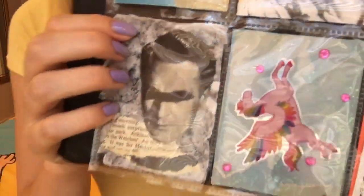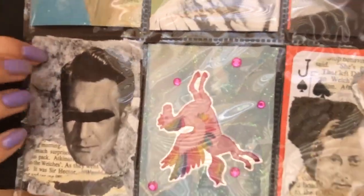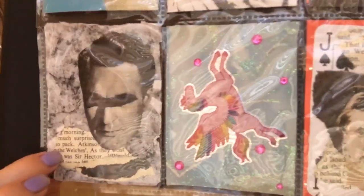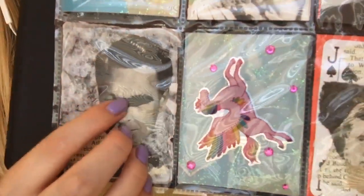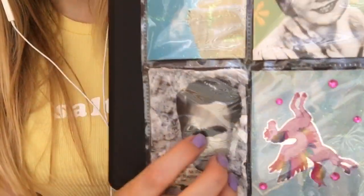Then we have this mixed media collage down here, which is using different papers and paint, and vintage elements and paint around there too.